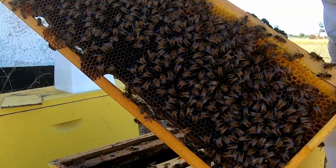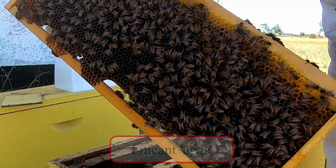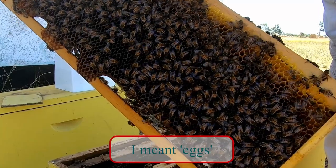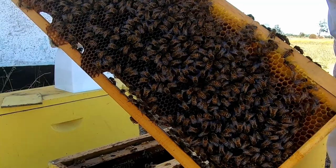I'll just have a look. I'll have to turn the frame up in the sun and see if I can find any cells. But there's our queen — she's quite happy. She's not flighty at all, which is lovely to see.